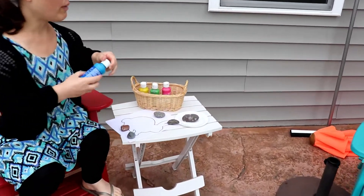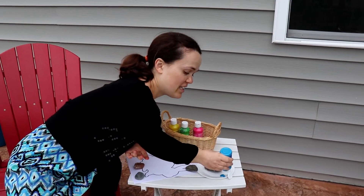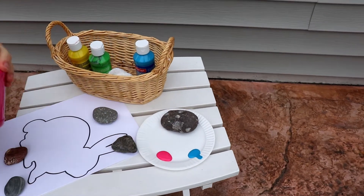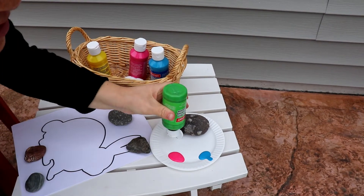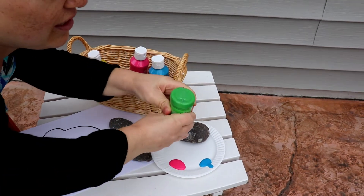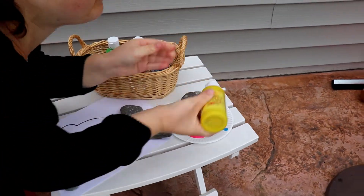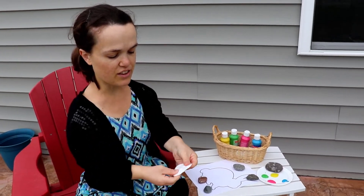I have a paper plate that I'm going to use as a paint palette. I'm going to use some blue, some pink — all bright fun Easter colors. I'm going to get some green and some yellow. And then with these cotton rounds, I really like them because they are nice and thick.